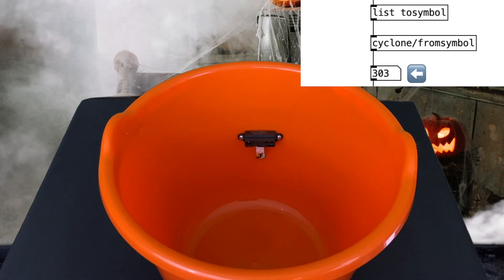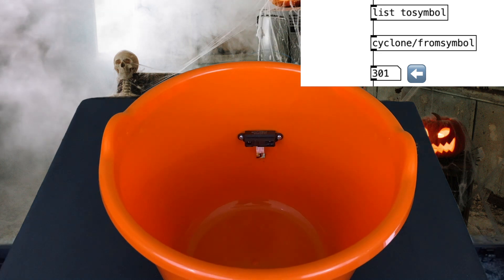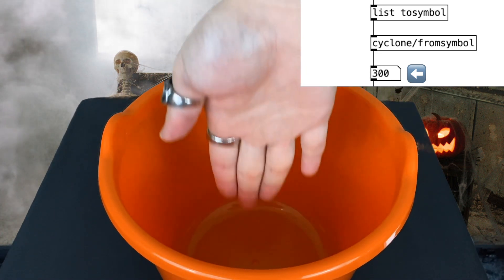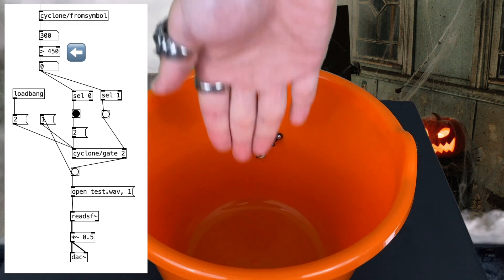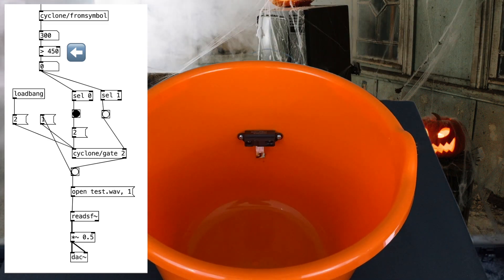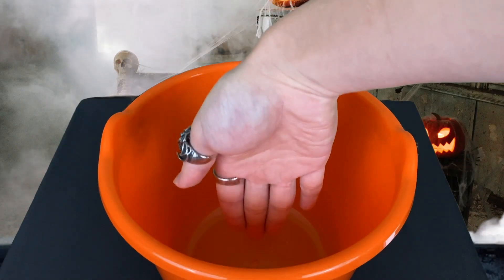This right here is the distance sensor data. When there's nothing in front of it, the value is around 200. When we put our hand in front of it, the value can go from about 300 to 600, depending on how far our hand is from the sensor. When the sensor value goes above the threshold, the sound effect will play out of the laptop speaker. We have a debouncing algorithm here so that the audio file will not play repeatedly as our hand is in front of the sensor — our hand needs to go out of the basket before the sound effect can play again.